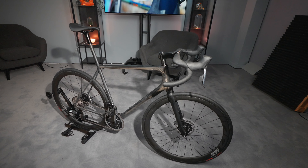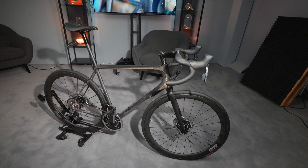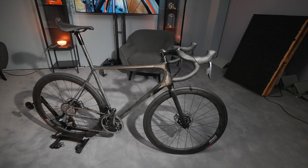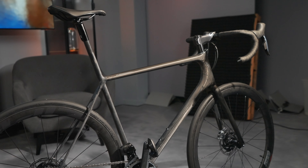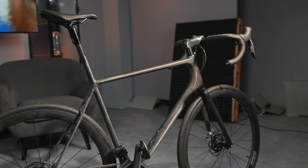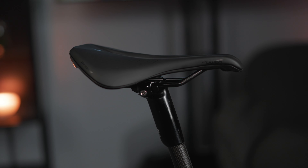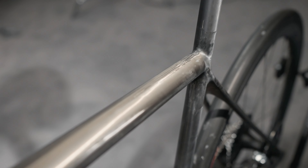That is definitely already super light. For everyone who always writes in the comments that the spacer tower is still way too high on the handlebars or the saddle is totally raised: we will of course only adjust that when the customer picks up the bike. Especially with an Open Mind, where the saddle height is set by cutting, it has to fit properly — so we measure that when the customer is there.